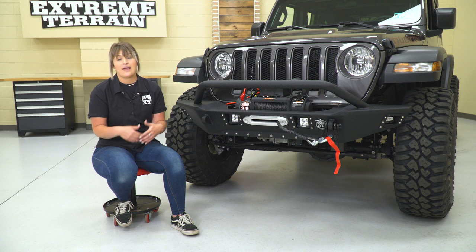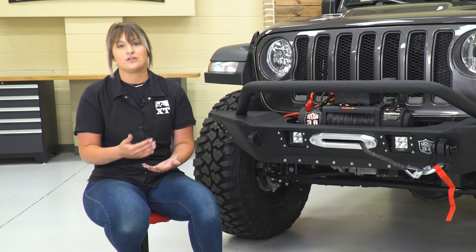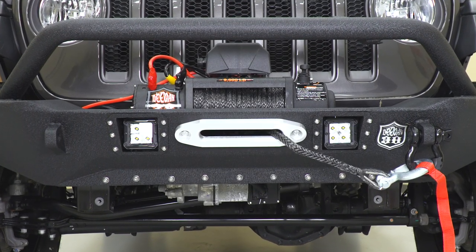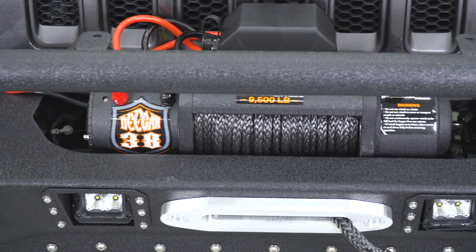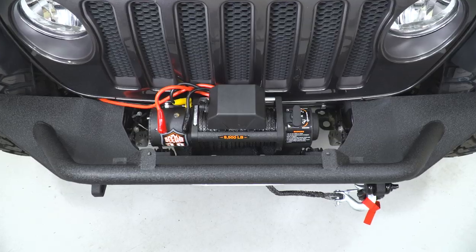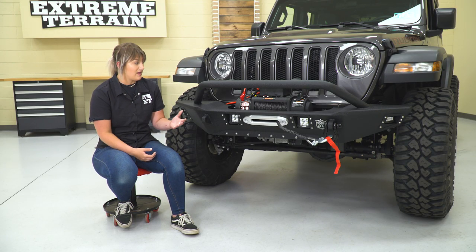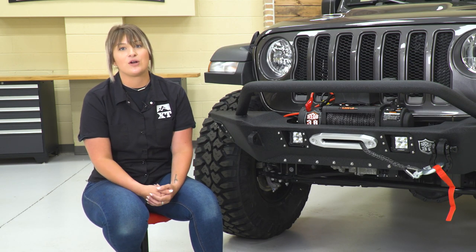More expensive winches may come with a higher pulling capacity or waterproof parts like an amphibious motor, and those features just jump up the price point. Overall, I think this is a very solid option — it comes with a lot of features that a lot of people may look for. Even though it is a little bit more expensive than some cost-effective choices, I definitely think that trade-off is fair. $550 for something that is going to get you out of a sticky situation on the trail — I think it's definitely worth it.